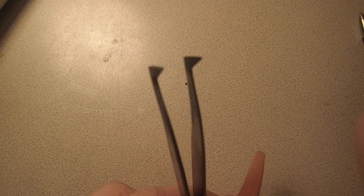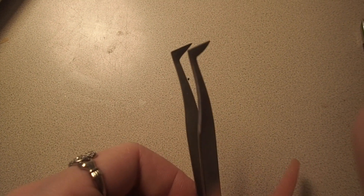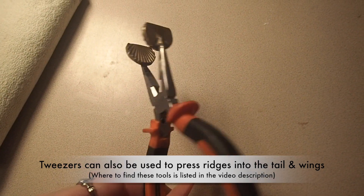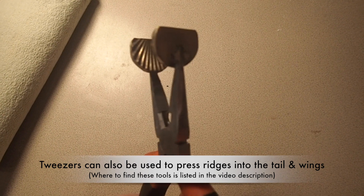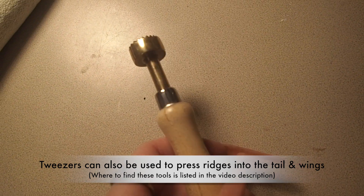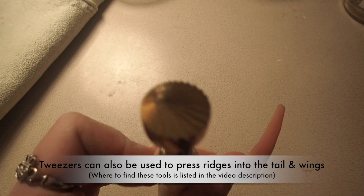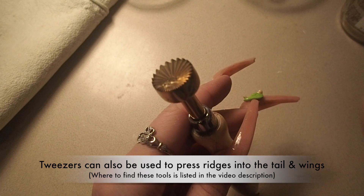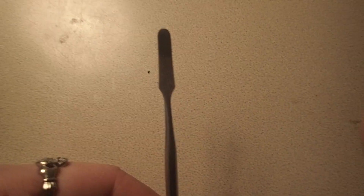First we are going to be using our super handy dandy pointy tip tweezers. Here is the scalloped pincher tool that we are going to use to make the tail. Up next we have our little starburst shaped presser tool that we are using for the wings. And we are also going to use a little pointy pokey tool to make the eye sockets. And last we have our flat little spatula that we use for shaping.